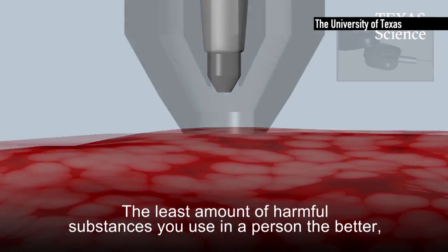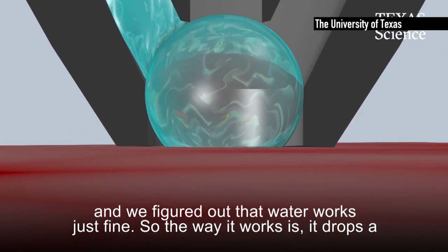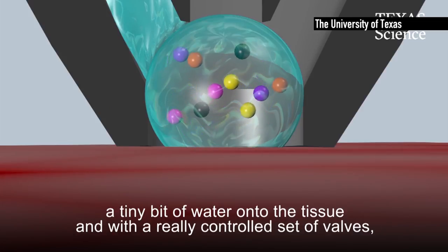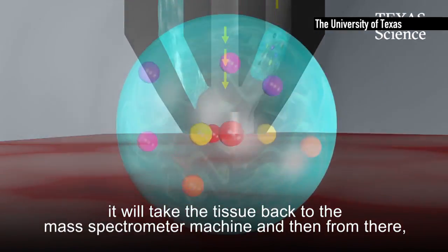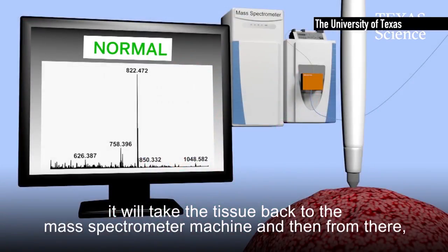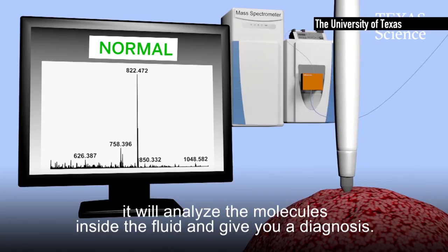The least amount of harmful substances you use in a person the better, and we figured out that water works just fine. The way it works is it drops a tiny bit of water onto the tissue and with a really controlled set of valves it takes the fluid back to the mass spectrometer machine, which then analyzes the molecules inside the fluid and gives you a diagnosis.